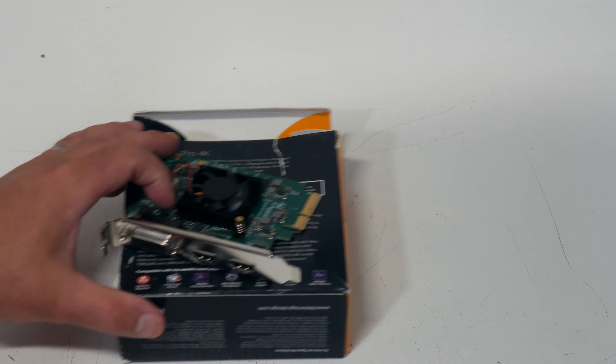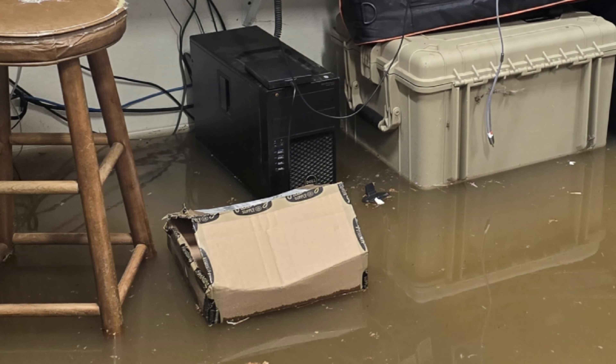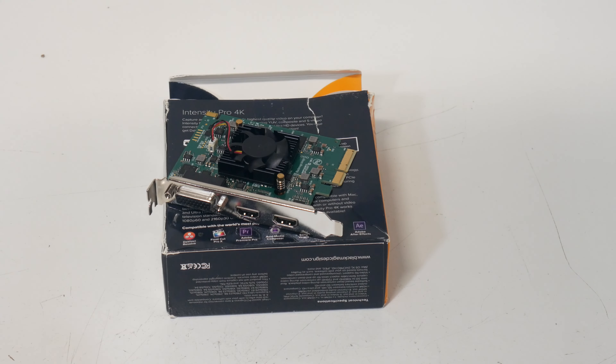Welcome back to the channel. Today we're going to be talking about analog video capture. After my big flood that destroyed my editing PC a few weeks ago, I decided I needed to upgrade my analog video capture. I had some cheap equipment for that beforehand.